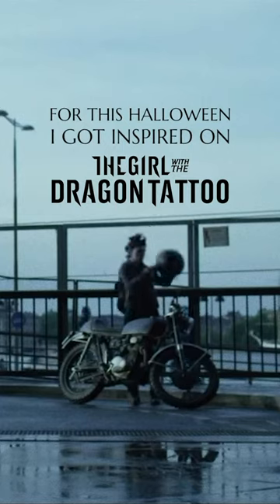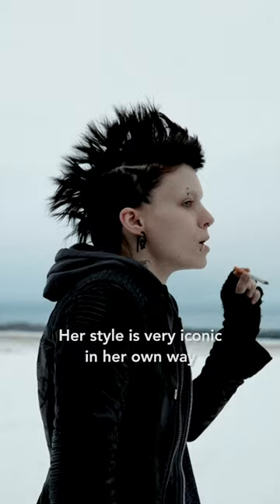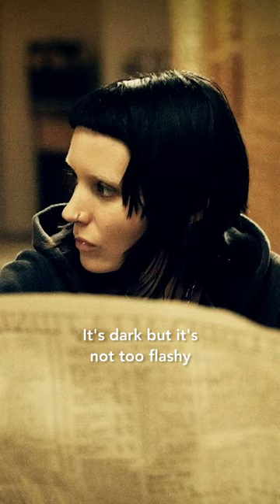For Halloween, I got inspired by The Girl with the Dragon Tattoo and I decided to dress up as Lisbeth Salander. Her style is very iconic in her own way — it's dark, but it's not too flashy.